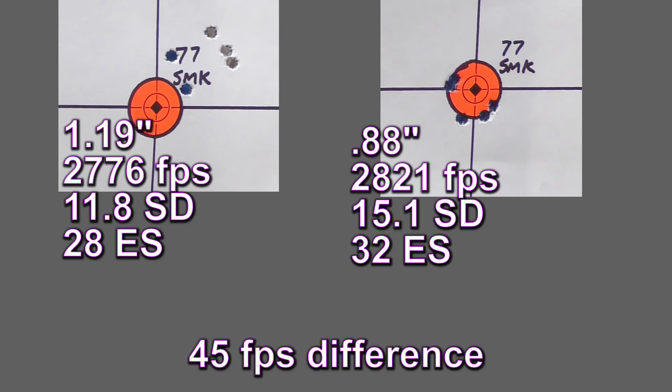1.19 inches with the 18-incher and 0.88 inches out of our new 20-incher. Overall, I accomplished what I was after — getting the 18-inch barrel put together and ready to give away to my friend or family member or associate. It's all put together, it's sighted in, and we're ready to send it off into retirement.